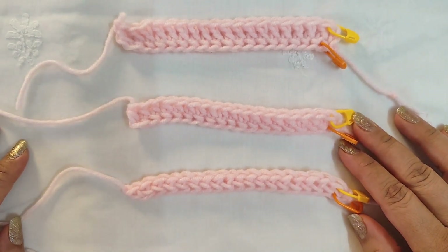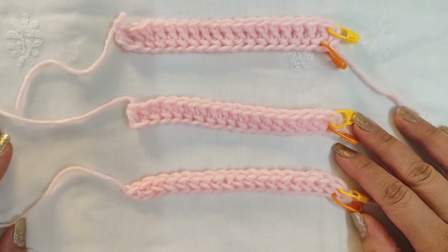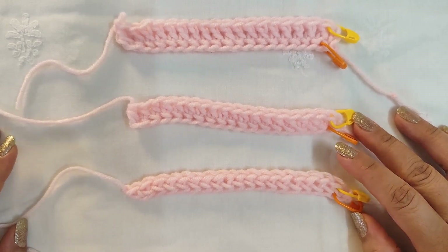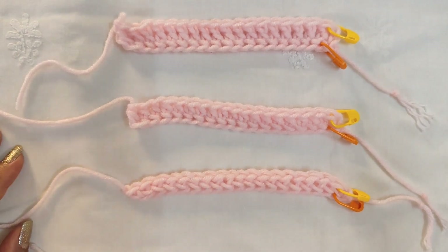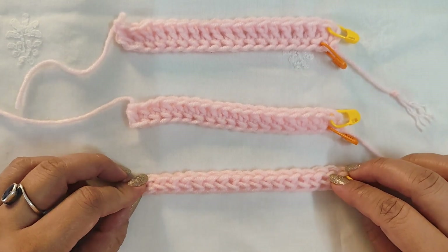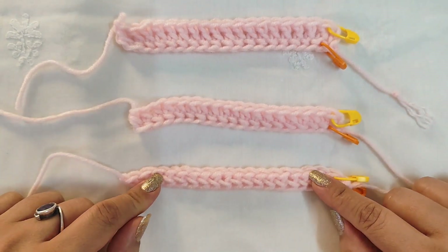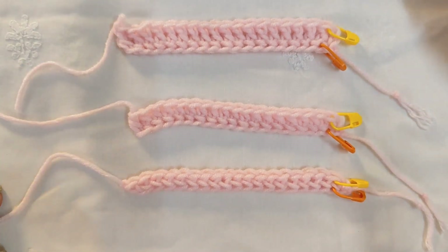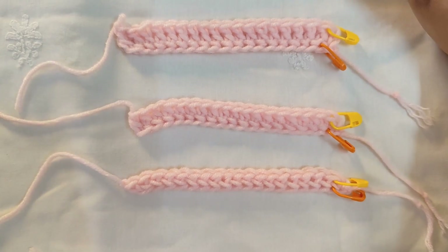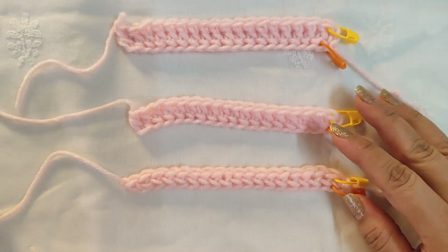Hi everyone, I'm Arundhati and welcome to Yarn Stitch Color. Before we go any further, I would like to request you to please subscribe to the channel and watch the whole video so that I know you like the content. Today we are going to see how to make foundation stitches — foundation single crochet, foundation half double crochet, and foundation double crochet.